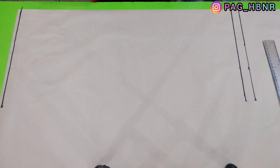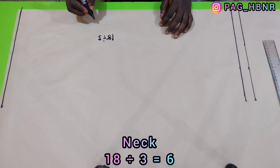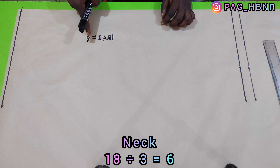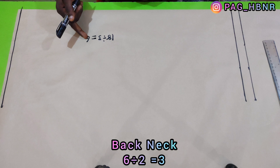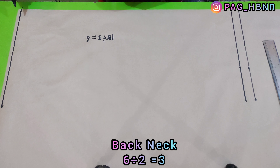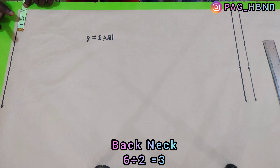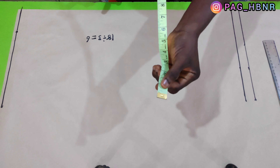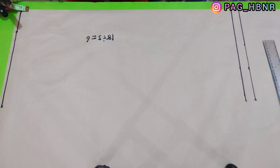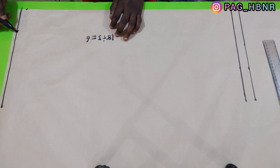After that, I'm going to apply my neck measurement. My neck measurement is 17 inches and I'm going to divide it by 3, which gives me 6 inches. For the back neck, I'm going to divide that 6 inches by 2, giving me 3 inches, and I'm going to mark 3 inches for my back neck. Then I'm going to come downward by half an inch for the back drop and connect it together.